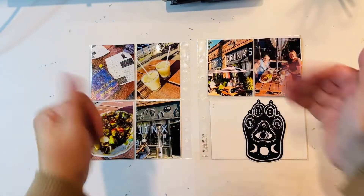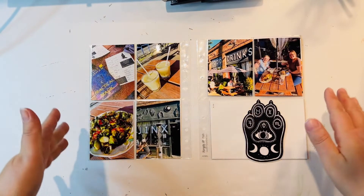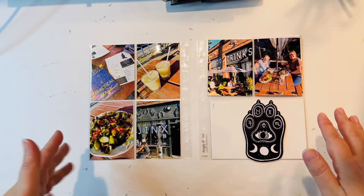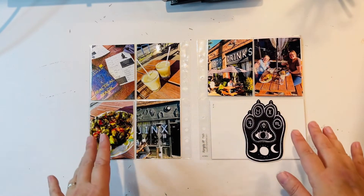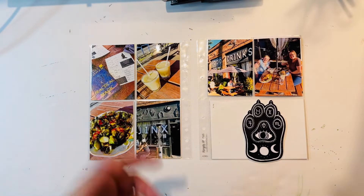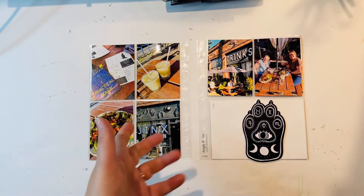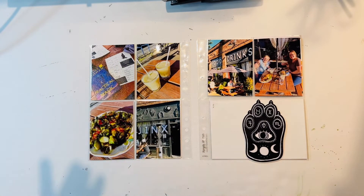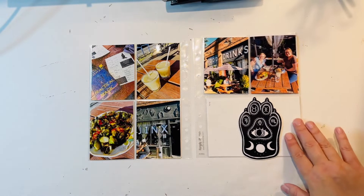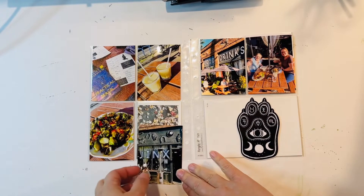Hello everyone, I'm here today with a new process video. I'm working on a full double page six by eight layout. These are all photos from Portland — this is from a dinner we had at a place called Jinx. We just went online, looked to see what was within about a mile radius of us, this came up, had good reviews, so we figured we'd walk up there and try it, and it turned out to be probably one of the best meals we had.